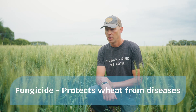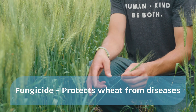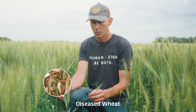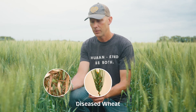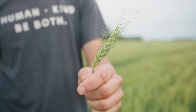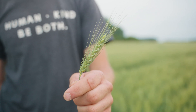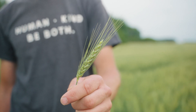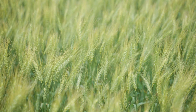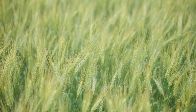Later on in the growing season, we will also have to apply something called fungicide. Wheat is susceptible to various diseases brought on by fungus or molds, and we have to apply that fungicide to make sure the wheat plant can actually finish its growing season, grow to maturity, and fill the head with nice big fat kernels. If we don't apply fungicide and the wheat becomes diseased, these heads will be empty.